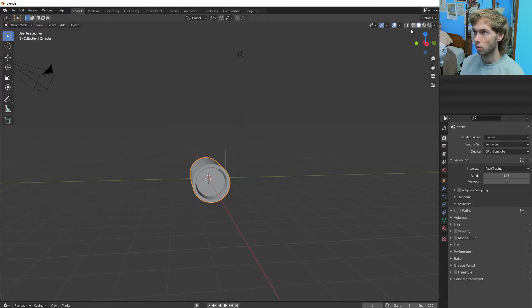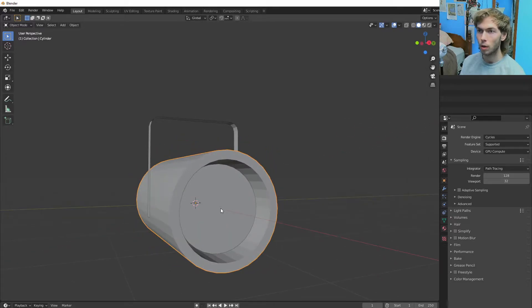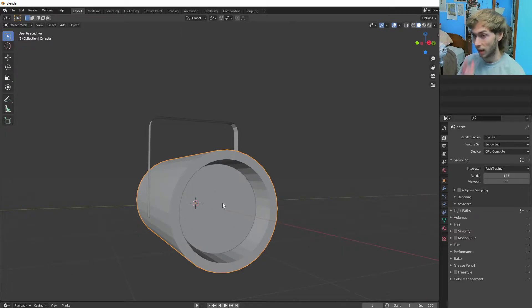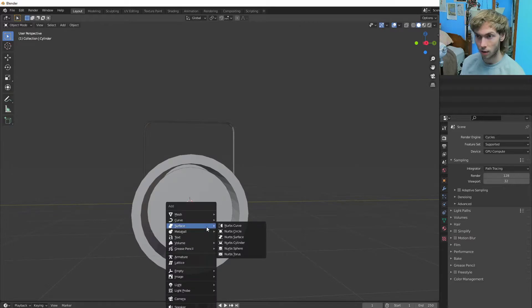Let's go back into clay mode. So now what we want to do is rig it up with bones. This is the part that I'm not really good at, so I'm going to try my best, but I kind of suck.